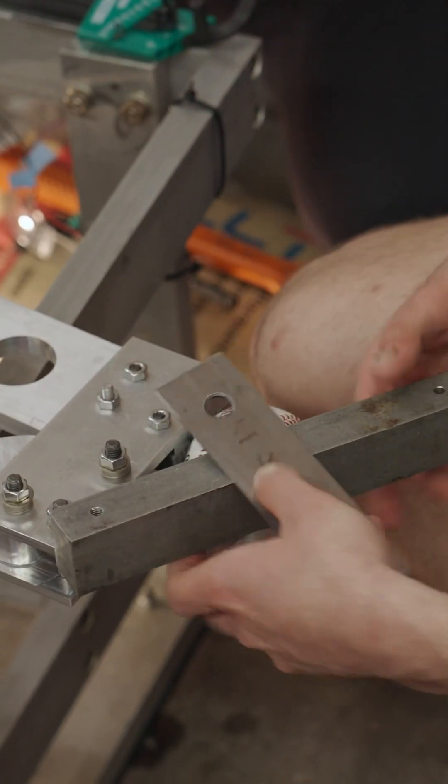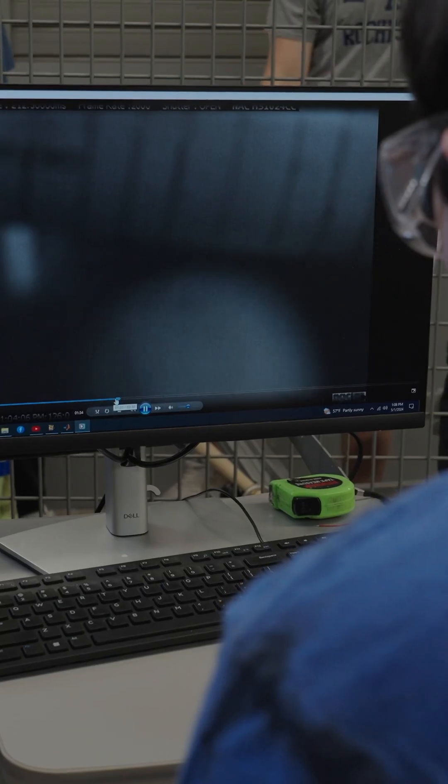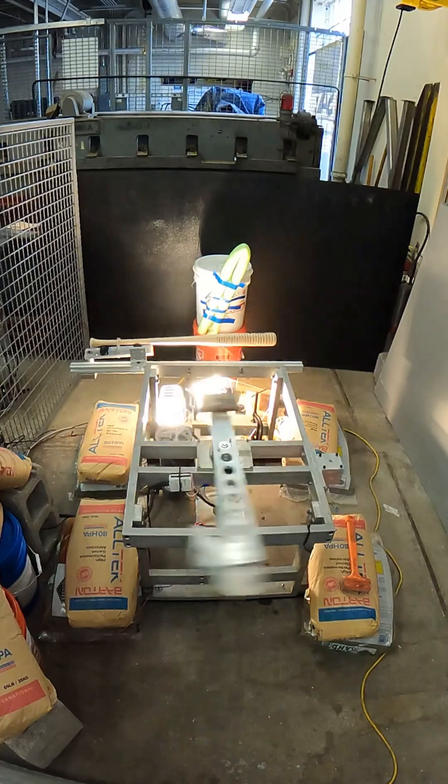They plan on testing bats with it, so we are also making a bat structure for them to be able to hold the bats with. They overall want to see an energy transfer between the bat and the ball to see the inertial properties of bats.